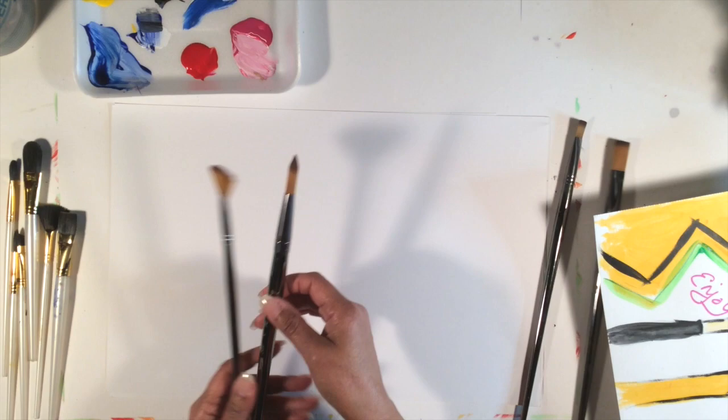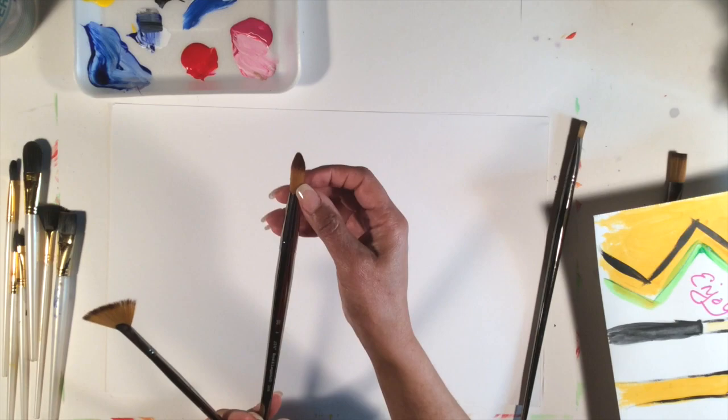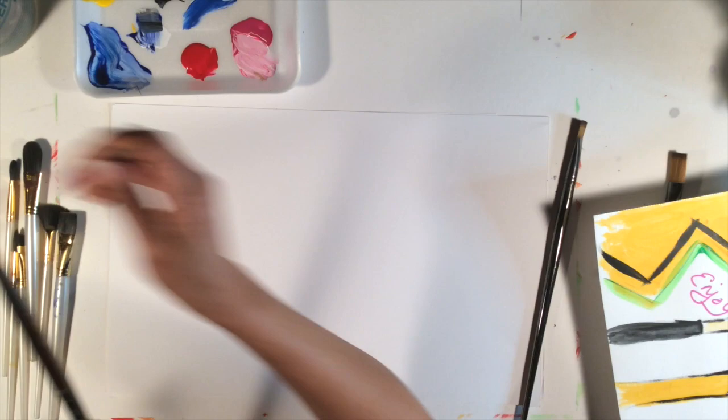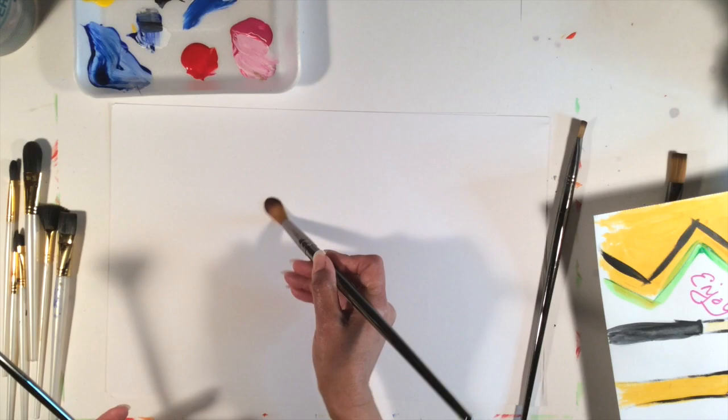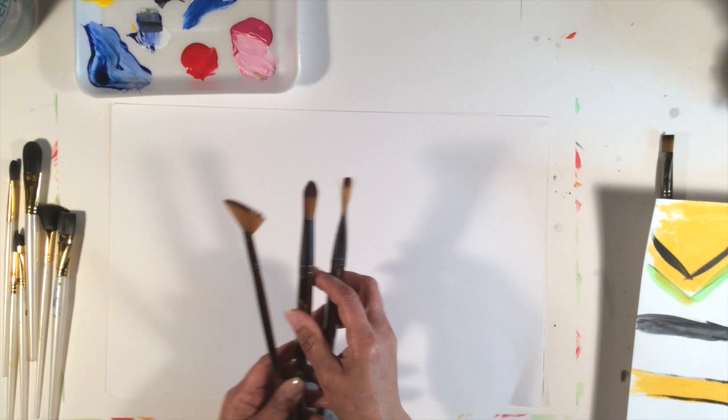Then you have what's called a round brush. This is a pretty large round brush — a number eight. When you get down to zero it's going to be really teeny, almost like this one, for fine line work. This brush is good for creating round circles and getting into more organic type shapes. The flat brush gives you more angular, more linear shapes.